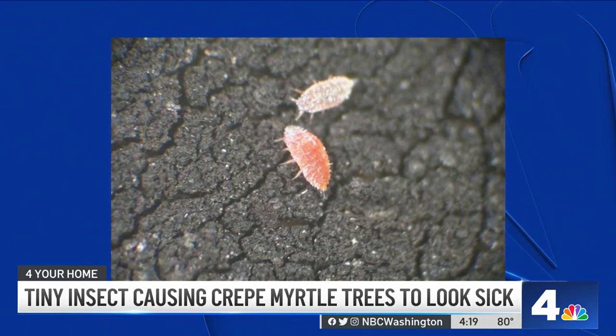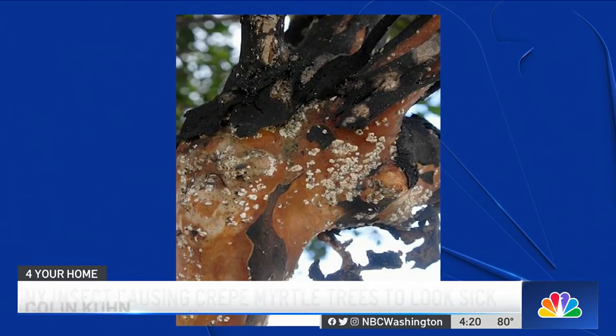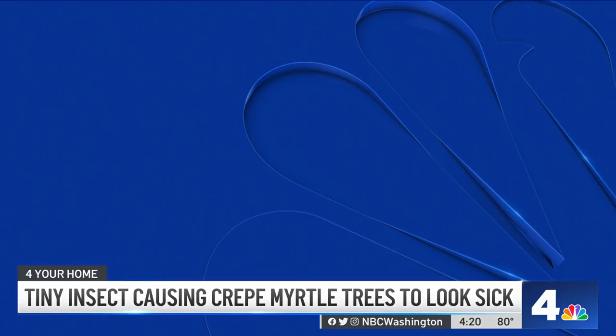It's an invasive pest from Asia that was introduced — it was first found in Texas — and it has basically slowly moved out of that area. The scale is actually a tiny insect that lives under a piece of armor, and as they feed, they secrete what's called honeydew. As that drips onto either the bark or the foliage, that's what creates the black sooty mold that we see.